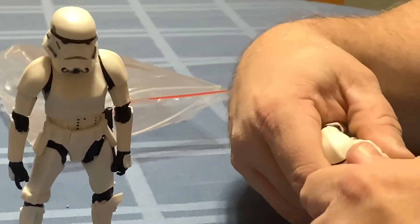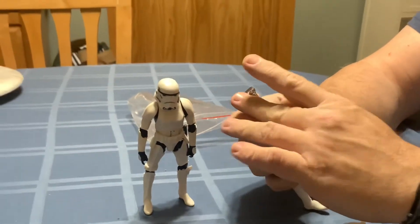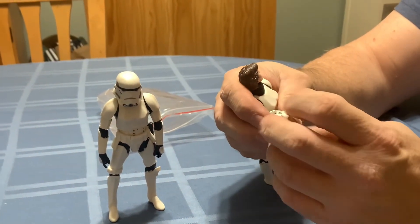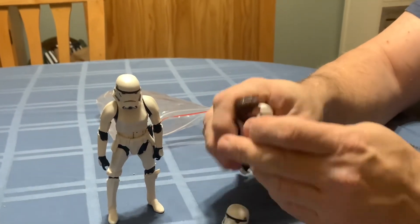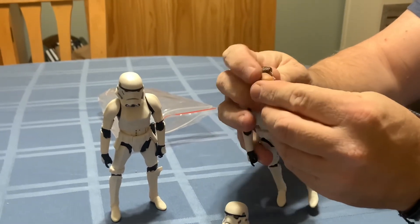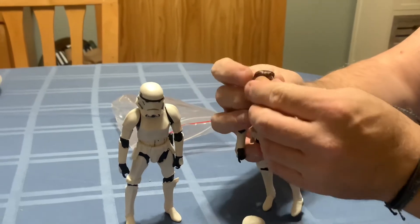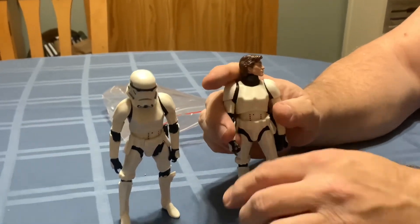This doesn't fit — I'm going to have to boil this. I hope this will fit under... I don't know. Maybe that's an idea. I don't know if you can see that, but it would make a good Stormtrooper head.